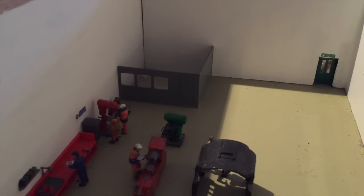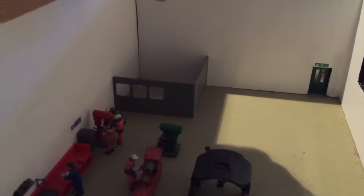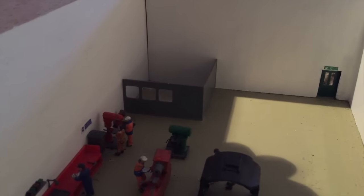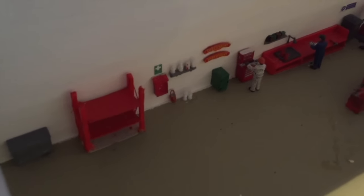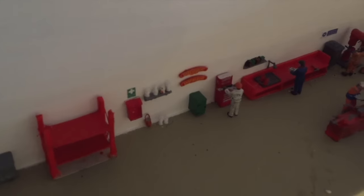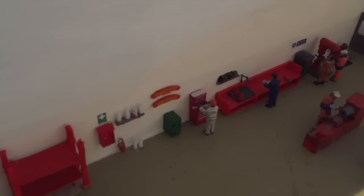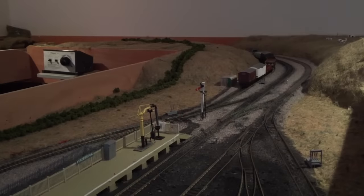I've also been working on the shed area of the workshop. I've added this sort of mess room in the corner — that was made from a Phoenix kit. I've also been adding lots more tools. I've also made this shelf thanks to Jacob's idea on the design, modified it a tiny bit. I've added cabinets and shelves from the Ratio signal box kit, and you can see the lamp there as well.